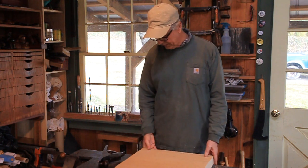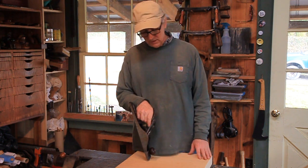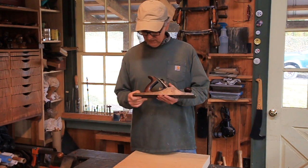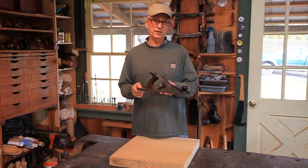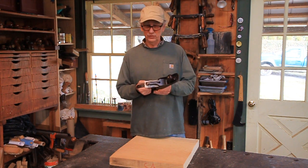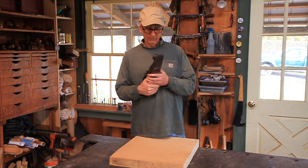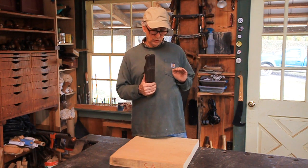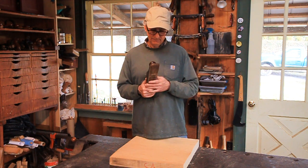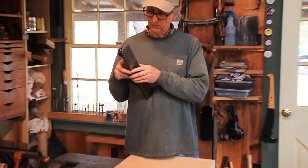I'm going to do that with just one plane. Typically I'll run through at least three planes when flattening a seat, going from rougher to finer. But what I've done is take this number five jack plane — it's the most common plane found at least in the U.S. at flea markets and junk stores because it was the carpenter's plane, a jack plane that could do everything. I've slightly cambered the blade to cut fast but still give a finished cut that's not too scalloped. And I've opened up the mouth a little bit because I'm going to be taking some pretty big cuts.